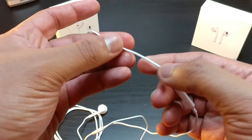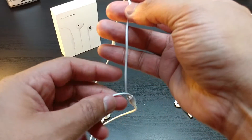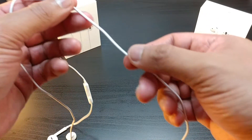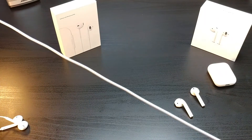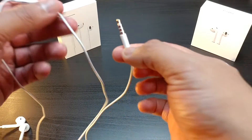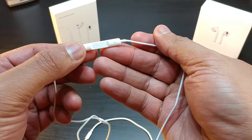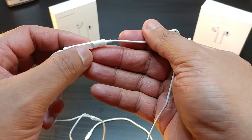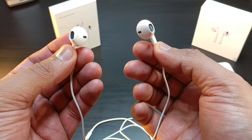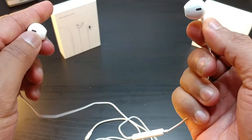There's definitely a size difference between both of these. The classic wired EarPods have a thin, weak kind of wire which makes them pretty light. These are the 3.5mm jack versions, and you've got your control panel — volume up, down, pause, and play.